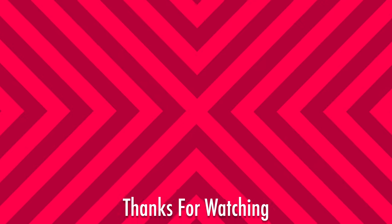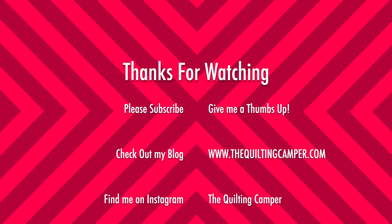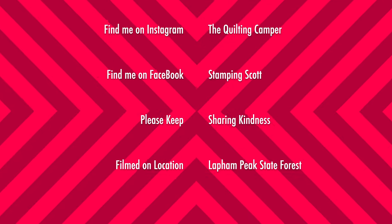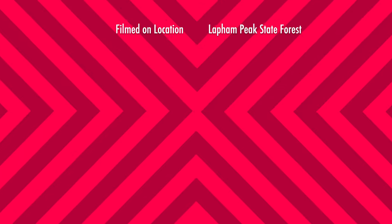Remember everybody, keep sharing kindness — it's how we keep taking care of each other. I hope to see you on my next one. Bye for now. Once again, thank you for watching. Check out some of my other YouTube videos on my channel, The Quilting Camper. See you really soon.